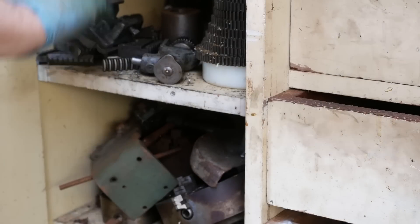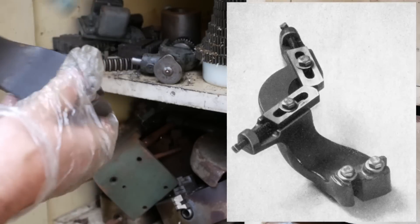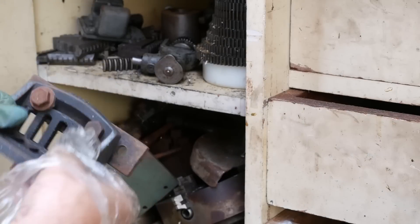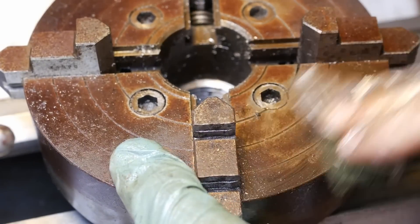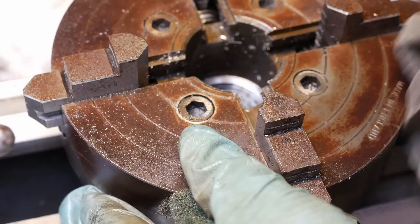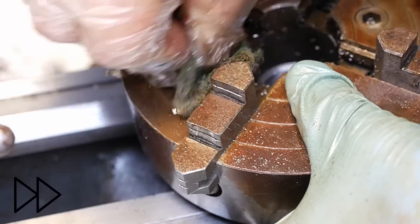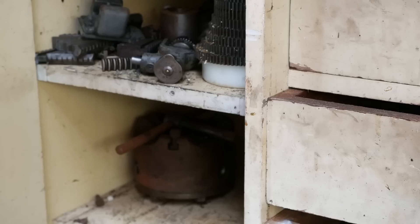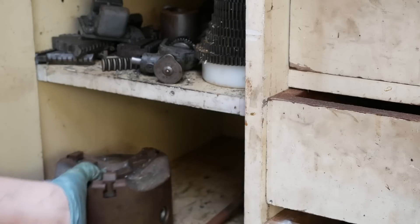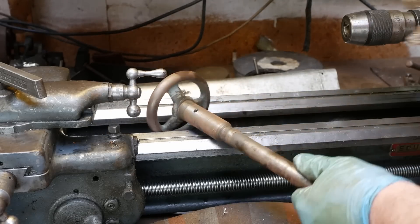Here's the threading dial, there's the inside and outside jaws, here's the bed stop for precision cutting to a shoulder, the travelling steady, a very nice little angle plate, a nice forge-style chuck. There's a bit of surface rust on it. There's a size stamp - made in England. It's marked 'Bernard' - I guess this was before Pratt and Bernard merged. Catch plate or dog plate, a huge three-jaw chuck. This collet draw tube has picked up a lot of surface rust - I'll quickly just give that a de-rusting and oil it up.